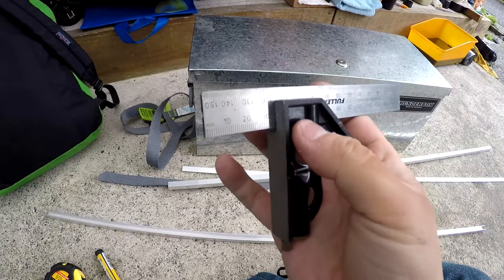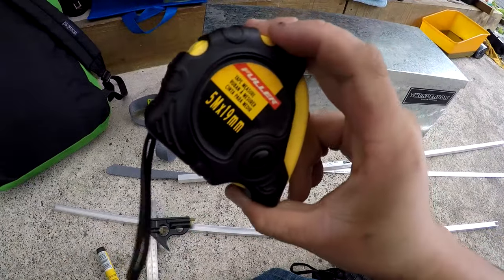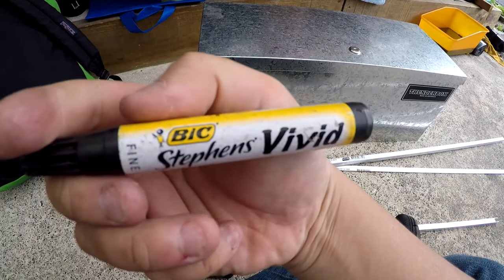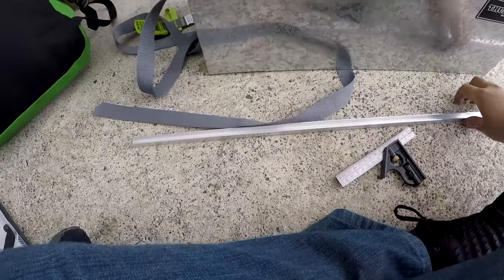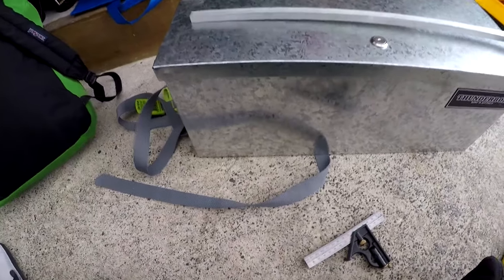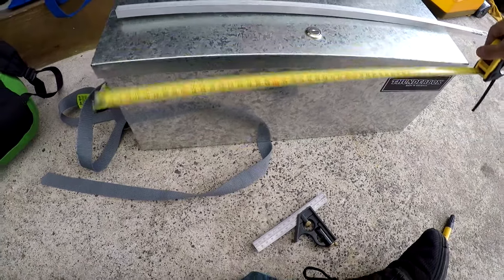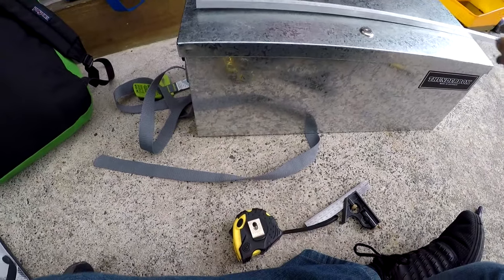I just went in and got myself a precision engineer's square accurate to 0.0005, a precision micrometer for measuring out the stock, and a precision machinists blue so I can mark it out and chop the pieces to length. I got these pieces marked out at half a meter length. The toolbox itself is about 550 millimeters, so half a meter covers most of that without going over, which is perfect.